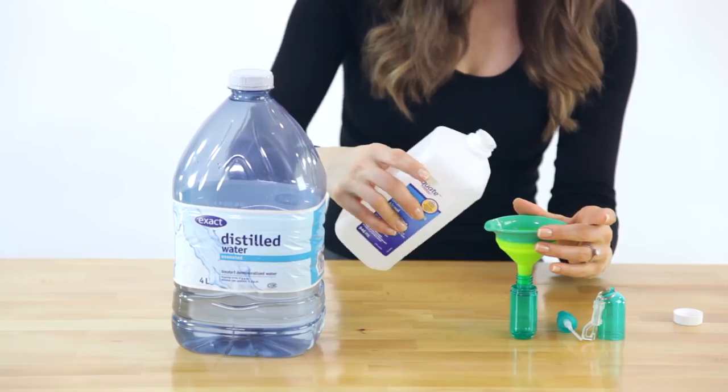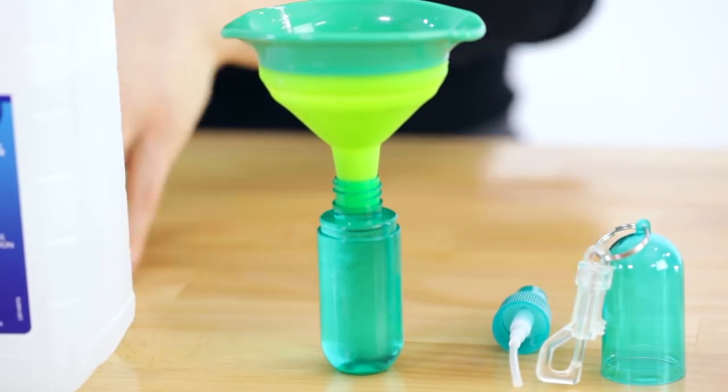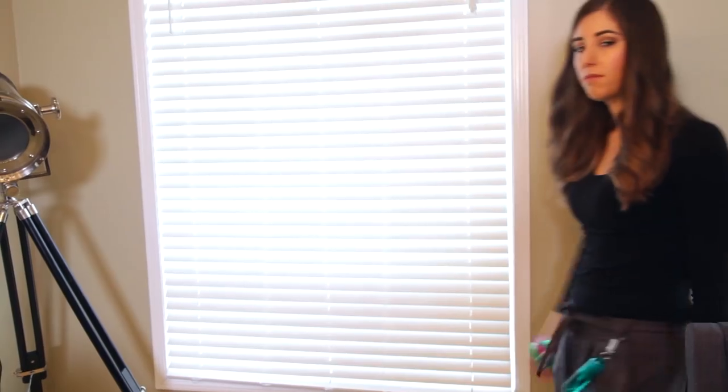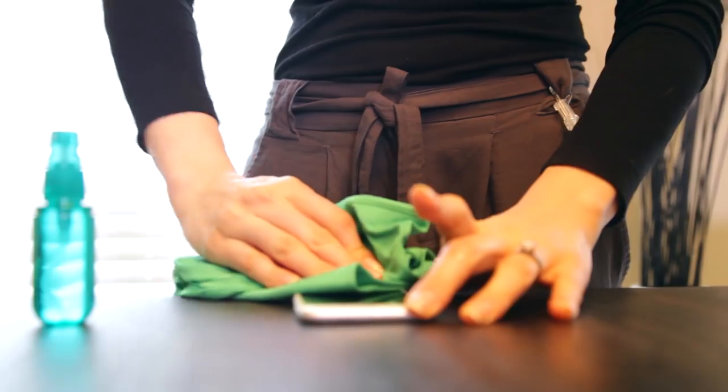To clean your cell phone, I'm whipping up a little solution of equal parts rubbing alcohol and distilled water — that's my electronics cleaner. I'm going to spray my polishing cloth, or glass and electronics cloth, and give my phone a quick wipe. This removes ear stuff, makeup, bacteria, and finger grease.